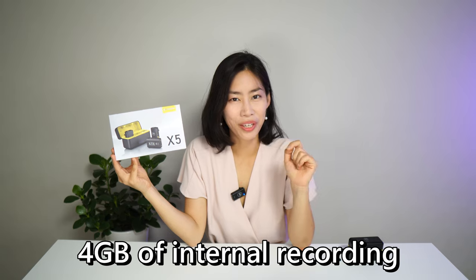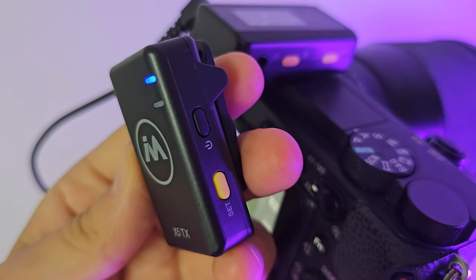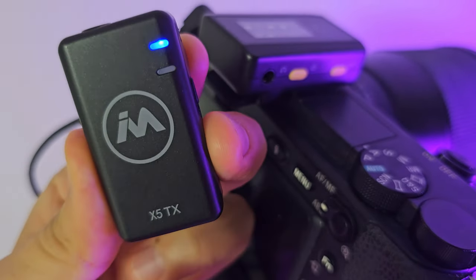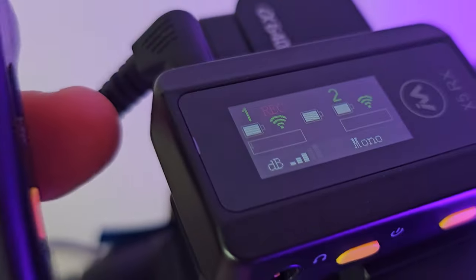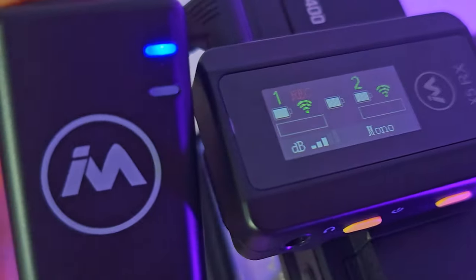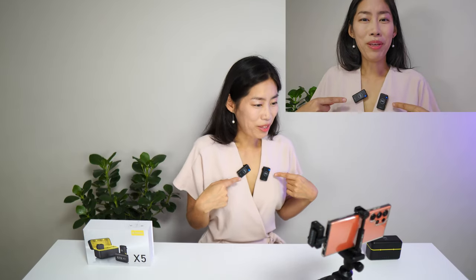One essential feature that I think all wireless microphones should have is internal recording, just to have 100% certainty that you have the recording in hand. X5 comes with internal recording — you just long press the yellow button. The light turns red and starts beeping, which means you are recording. You can see it very clearly in the HD display on the receiver as well.